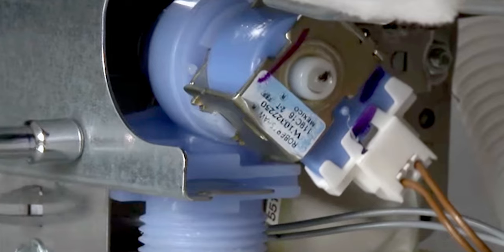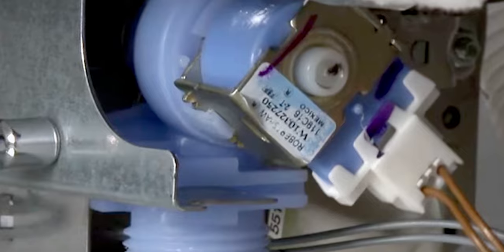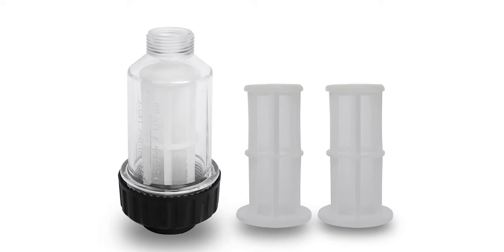Check on the inlet valves. Look for the water inlet valve. If it's stuck in the closed position, turn the valve clockwise then back, which opens the water passage to full. Check whether the error has disappeared.